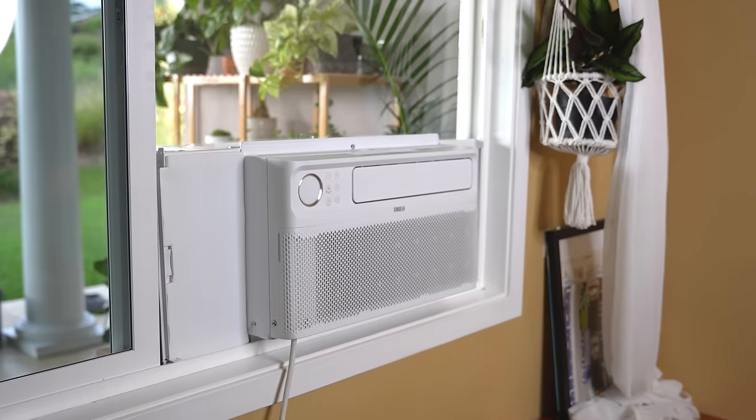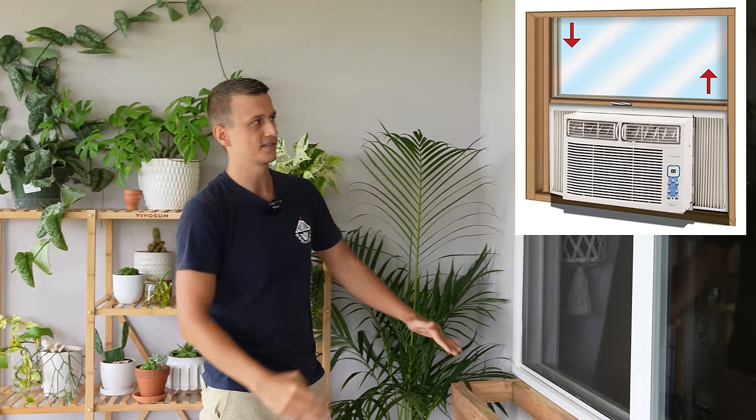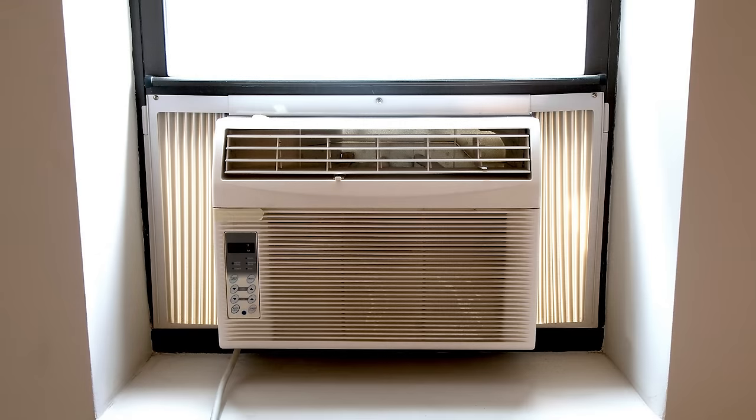Hey guys, Jay here with Word of Advice TV. In this video I'll be showing you how to install a window air conditioner. In my particular scenario, I immediately ran into two problems. Problem number one is that I have a window that slides side to side instead of up and down, and most window air conditioners are designed to fit windows that slide up and down — the hung windows. Problem number two is that I live in a rental property and they specifically ask that I do not drill any holes or put in any screws.